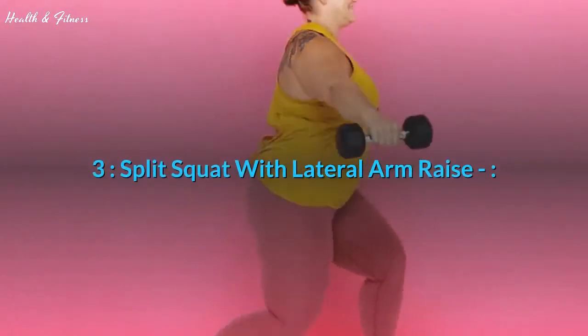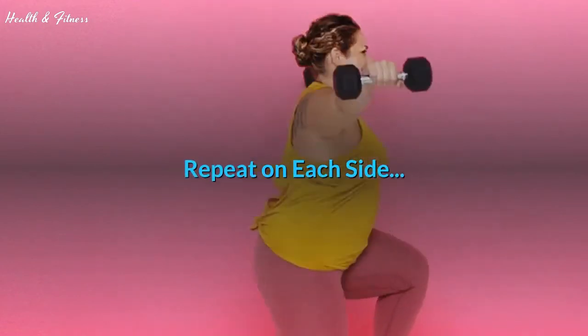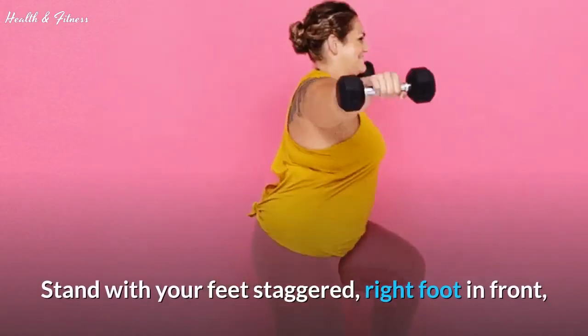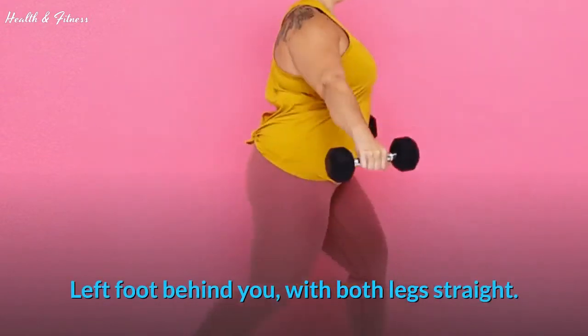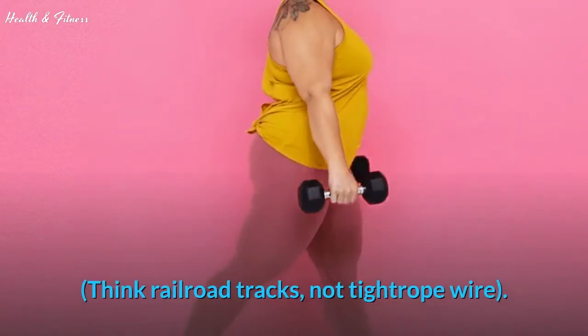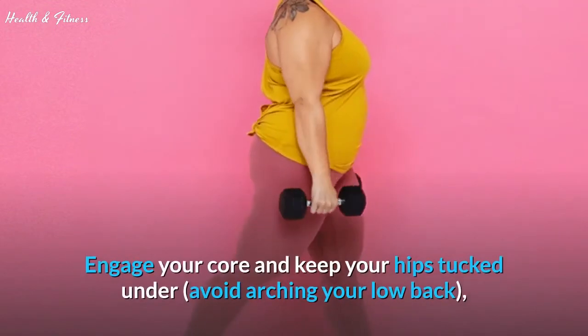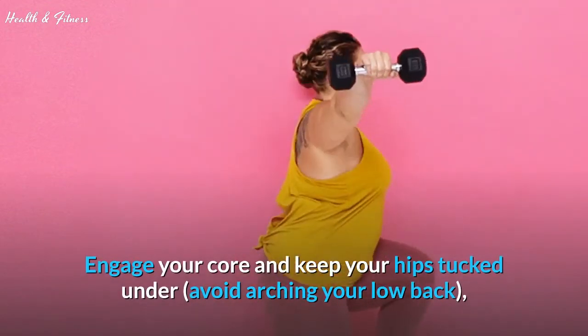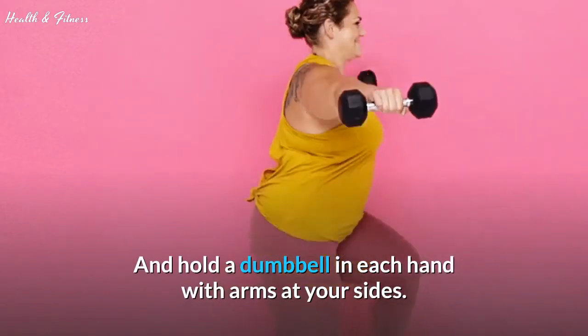Exercise 3: Split squat with lateral arm raise — repeat on each side. Stand with your feet staggered, right foot in front, left foot behind you, with both legs straight. Make sure your feet are not directly in front of each other — think railroad tracks, not tightrope wire. Engage your core and keep your hips tucked under; avoid arching your low back. Hold a dumbbell in each hand with arms at your sides.